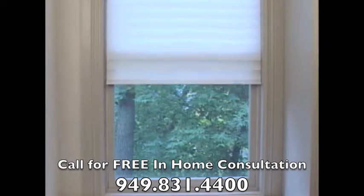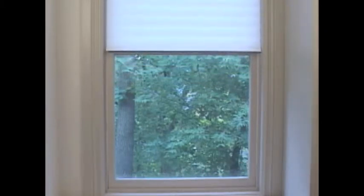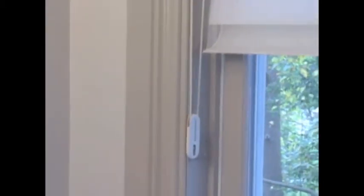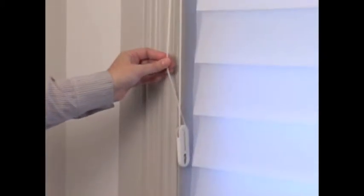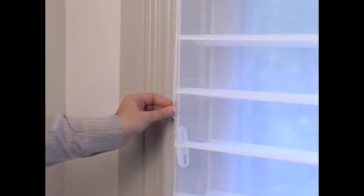Raising, lowering, and adjusting silhouette is intuitive with our EasyRise Continuous Cord Loop System. To lower, gently pull down on the rear of the cord loop. During transit, the veins remain closed. Once lowered, you can adjust the veins to any position by continuing to pull on the cord loop.